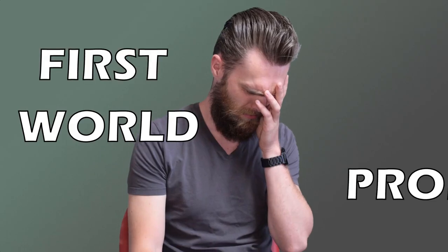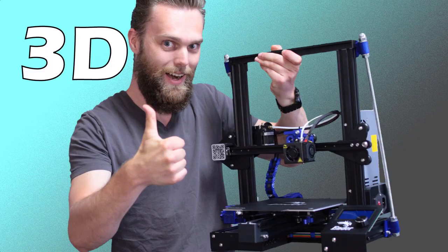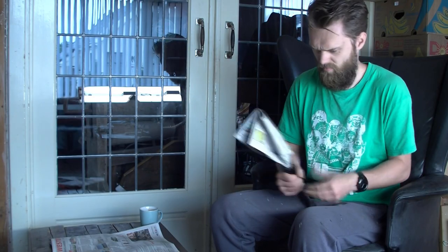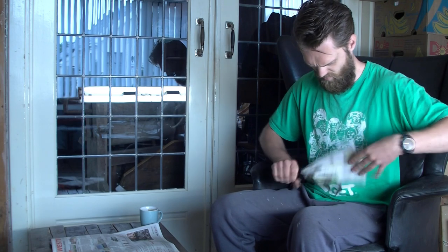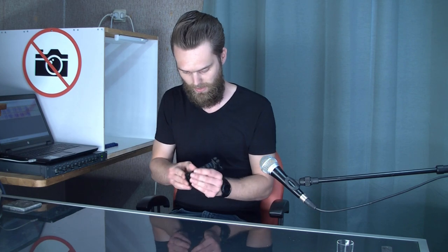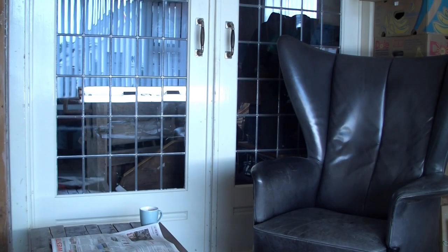I've designed the solution for exactly this problem — first world problems solved with 3D printing. What I've designed is a fly swatter newspaper handle. If you roll up a newspaper, you can place it in here and close it, and then you have a handle.